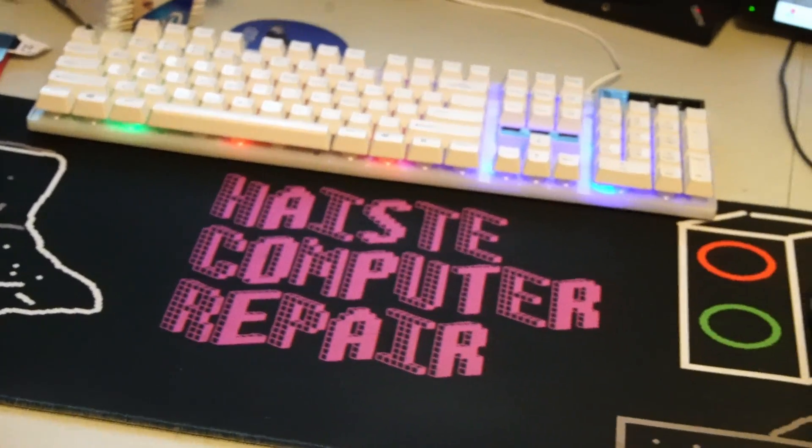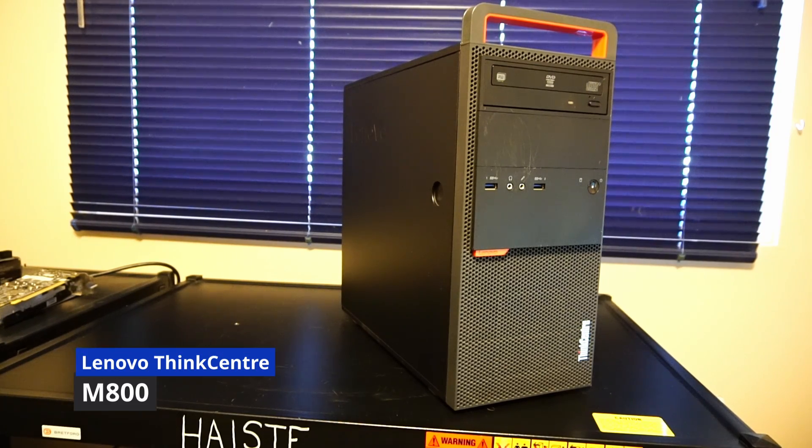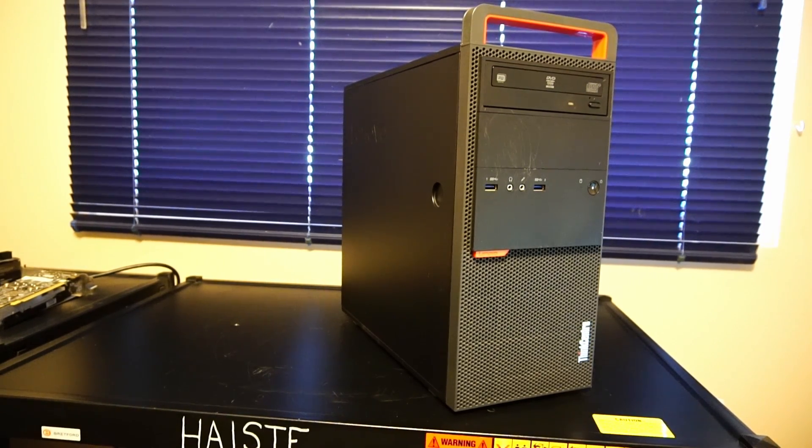This is another video by Haste Computer Repair. Today I'll be installing some upgrades into this Lenovo ThinkCenter M800 PC. So let's get started.